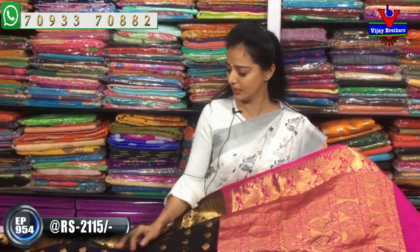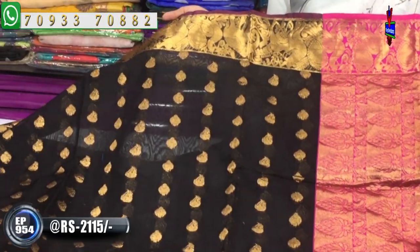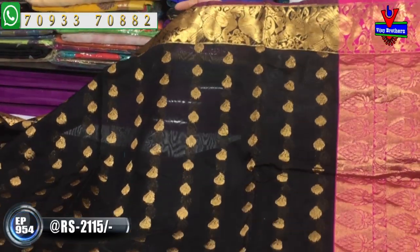I also have a black color with a lot of bright borders.